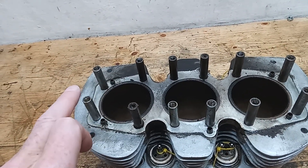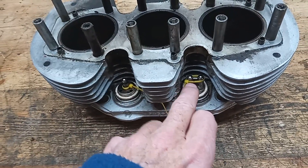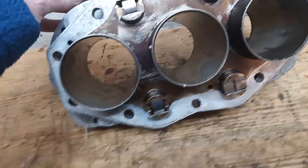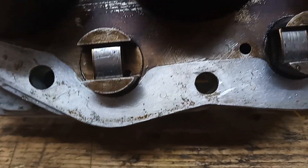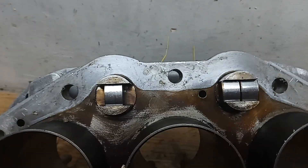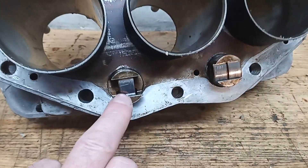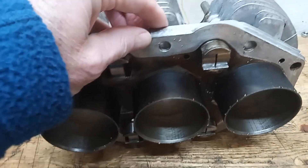I'll leave the dowels in for now and just remove the studs. Whoever disassembled the engine quite rightly tied up the tappets and cam followers so they don't all get mixed up. What I'm going to do is take them out and label each one so I know where it goes back. This one in particular looks pretty scored - it's got a bad horizontal marking on it. I'll take them down to the engineers. These three look okay. I can never remember which way around they are, and these three we might just be able to polish the flaws out.